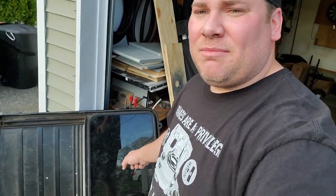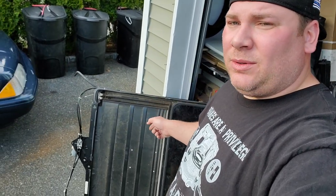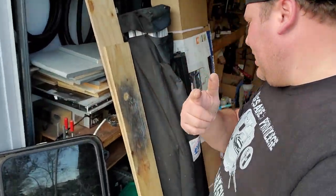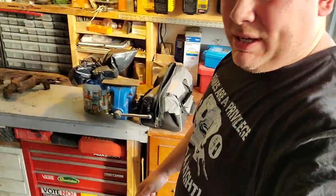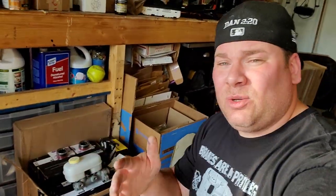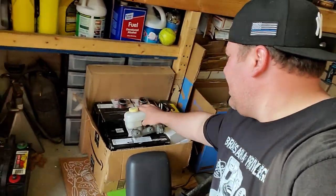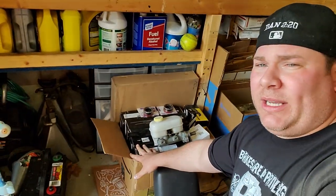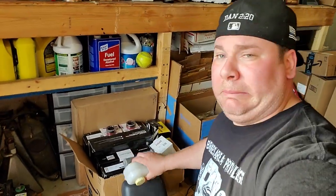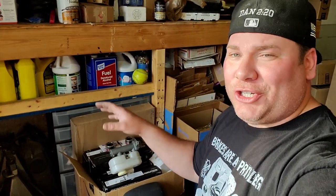That is my Jeep parts score from yesterday. I also have a sunroof for a ZJ — I'm gonna put that in the General Grievous, been kicking that around for a while. But first I'm gonna have to do the brakes on the Black Beauty XJ before I mess with that. Here are all my parts for my brake overhaul — stay tuned for those videos. I'm going to do a master cylinder and a ton of brake stuff for my ZJ rear disc brake conversion in the XJ — that's coming soon, it's going to be a whole series.